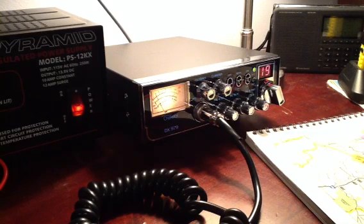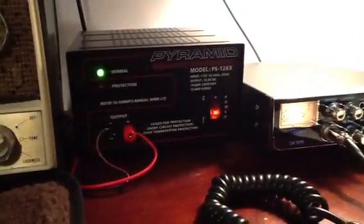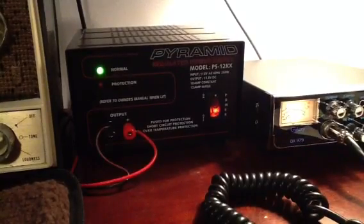I purchased mine from Copper Electronics. I was very happy with the service there — the clerk was helpful and polite and didn't pressure me into getting anything more expensive than what I wanted. I bought this refurbished unit from them for just over $100, had them peak and tune it, and I added a Pyramid power supply and a Solarcon A99 CB base antenna.